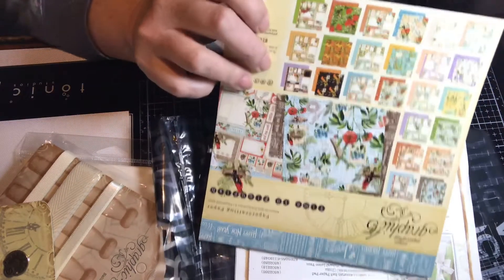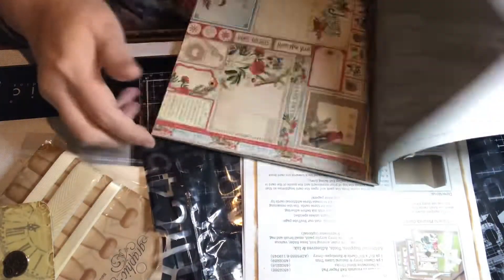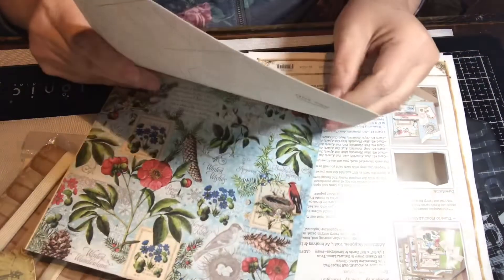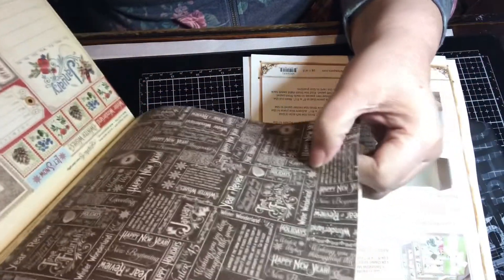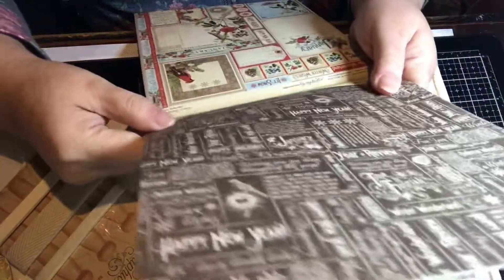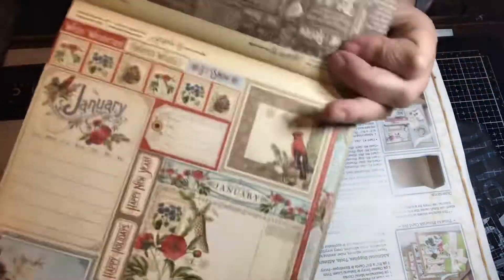I like this paper but I'm not crazy about it. Here's the first sheet — of course they're all double-sided. It says Happy New Year on here, Winter Wonderland, so it's meant for New Year's and winter. You've got these cut-aparts here.